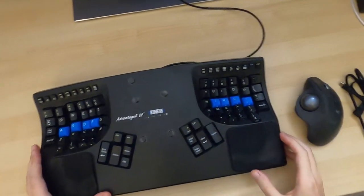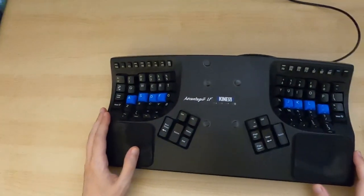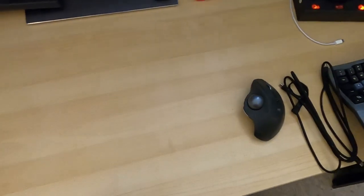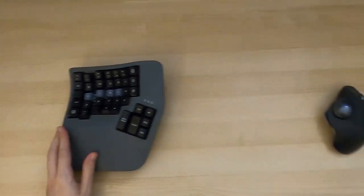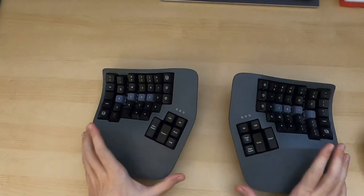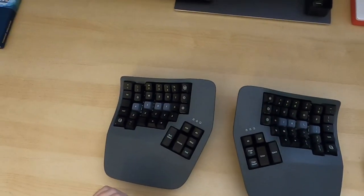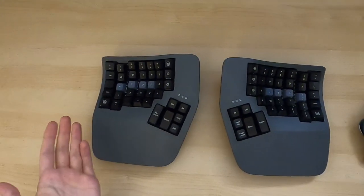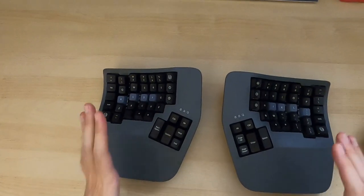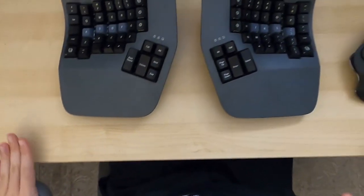Kinesis announced a new keyboard, opened it for pre-orders, and I pre-ordered one just to see what it would be like. A couple of days ago it actually arrived. The 360 is a split keyboard. In comparison to the old Kinesis, they do deliver a bracket so you can get exactly the right spacing to make it as large as the older one, but I think the split is half the fun.